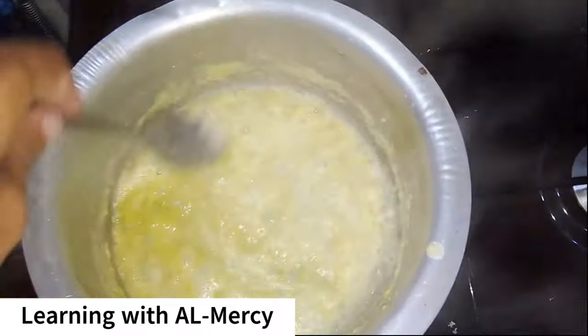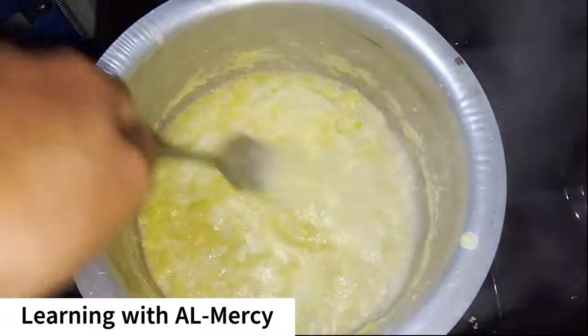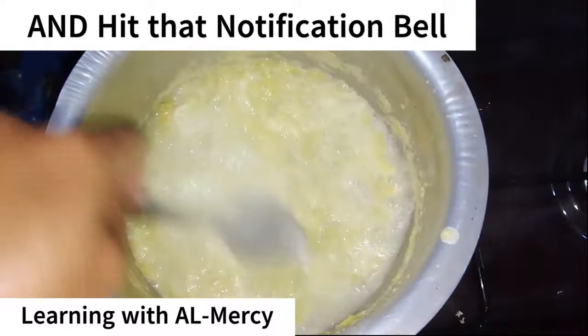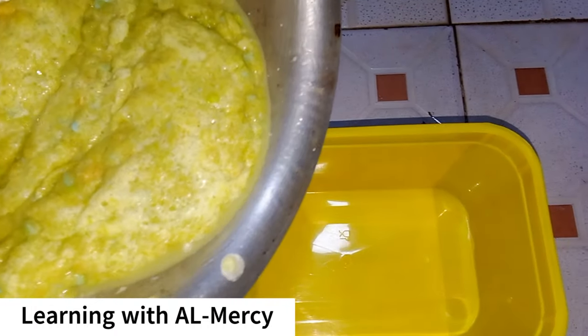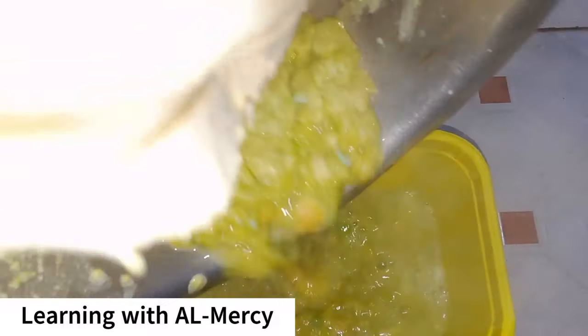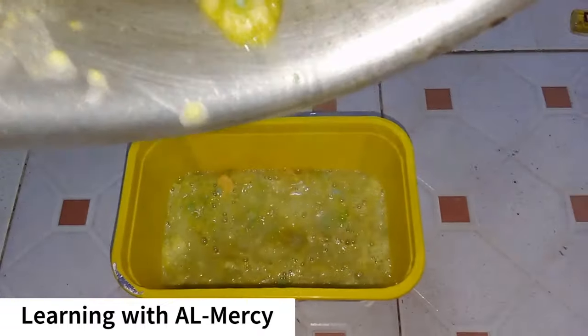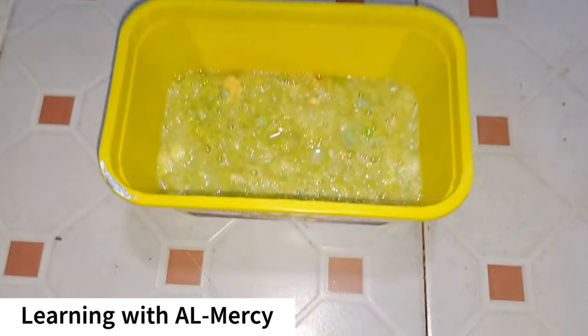I hope you liked this video, and if you did, give soap making a try and see how fun and rewarding it can be. Share your experiences in the comment section — we'd love to hear how it went. Don't forget to check out my other videos for more DIY project ideas. See you in the next video, and thanks for sticking around!